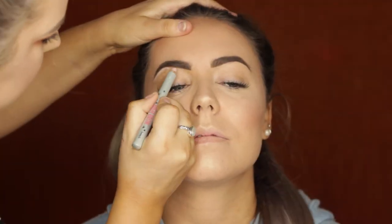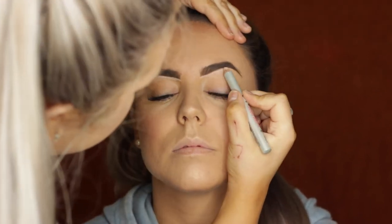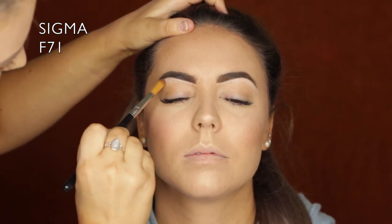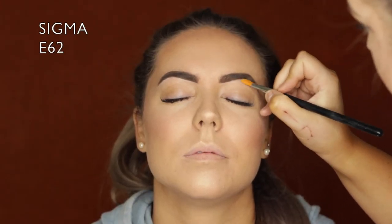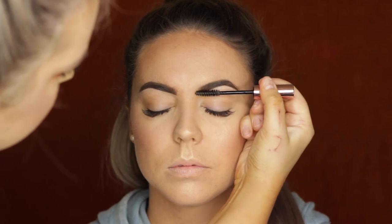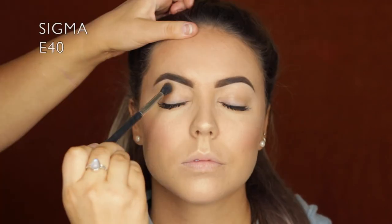Then to carve out underneath I'm using the Benefit High Brow Pencil, carving them out underneath. I started to use an F71 brush to blend it out but it was too fluffy, so I switched to an E62 which blended it out so much nicer - giving beautiful sculpted brows. Then I used a bit of the Garbo and Kelly Brow Gel in a clear shade just to keep them in place and make them look a little fuller.